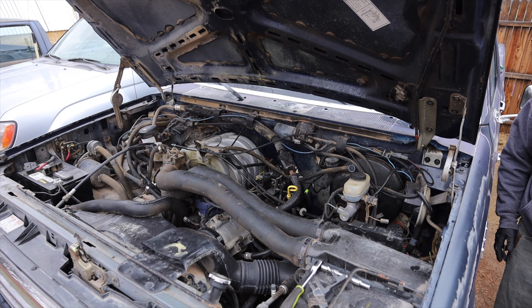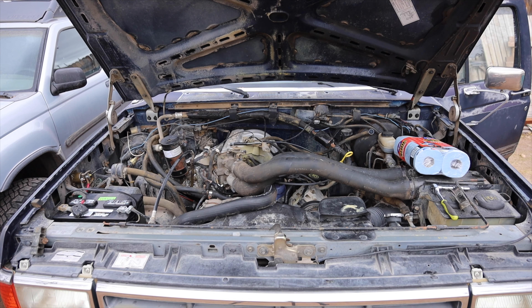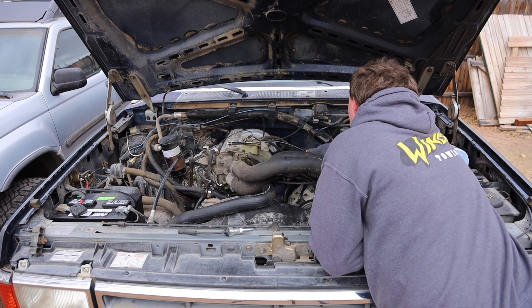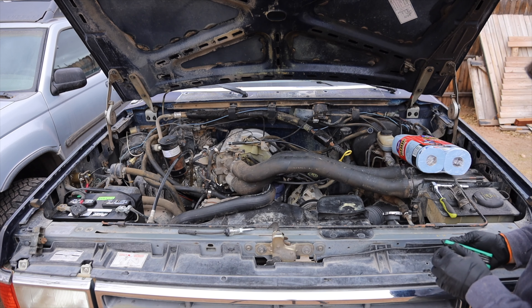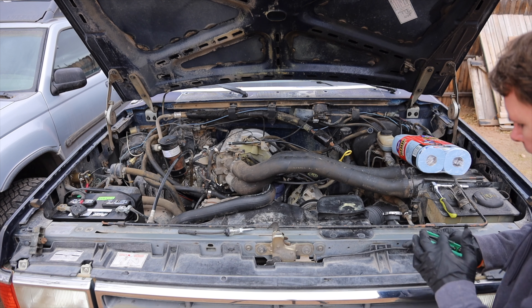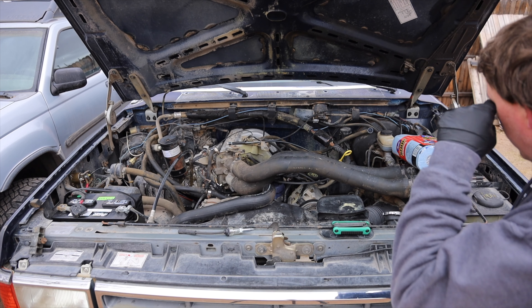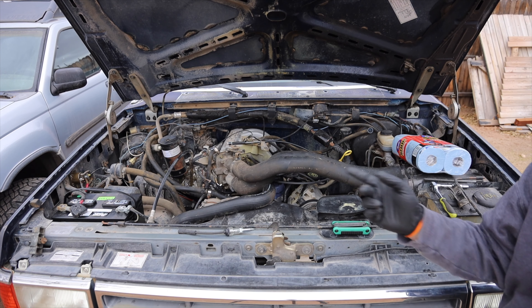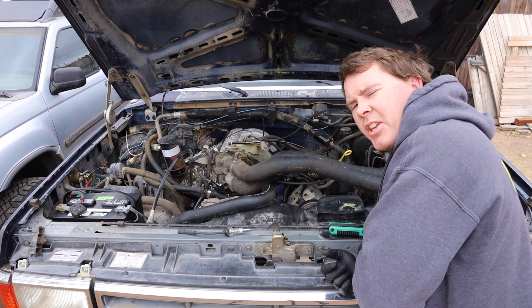It appears we have a dead or dying battery. No fuel pressure — that's our problem. The question is, is it actually out of fuel? I think it might be. Let me go get some fuel. I think it was just out of fuel.